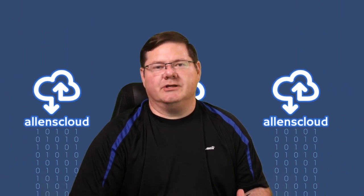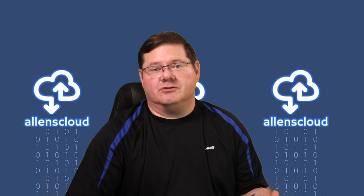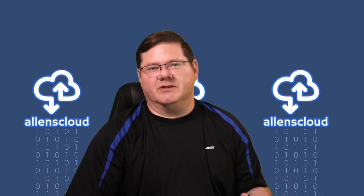Hello everyone and welcome to my channel Alan's Cloud. My name is Alan Samsel and today we're going to be talking about another hardware hack, specifically for the PetNet Generation 1 pet food dispensers.